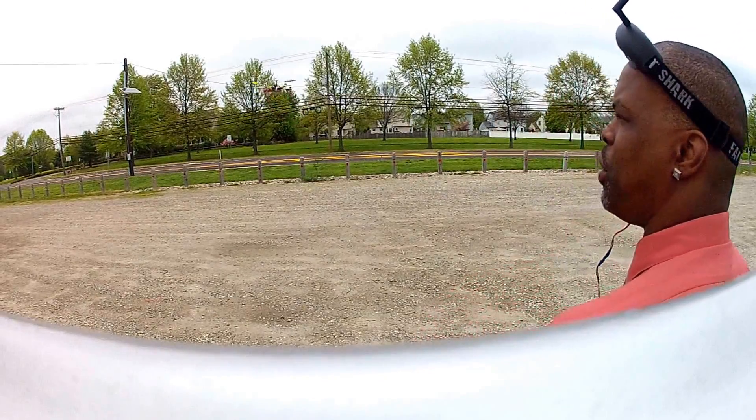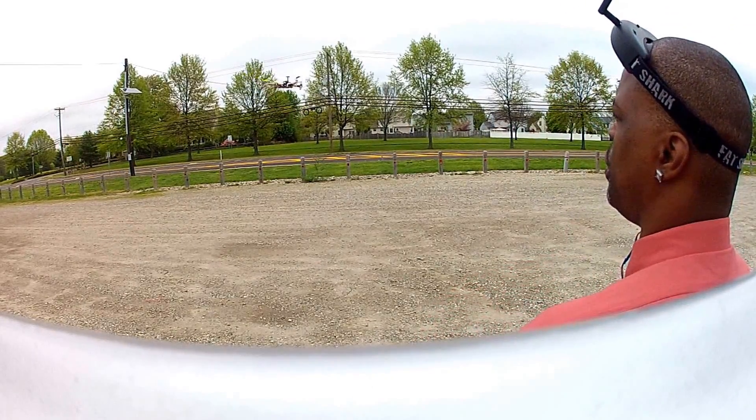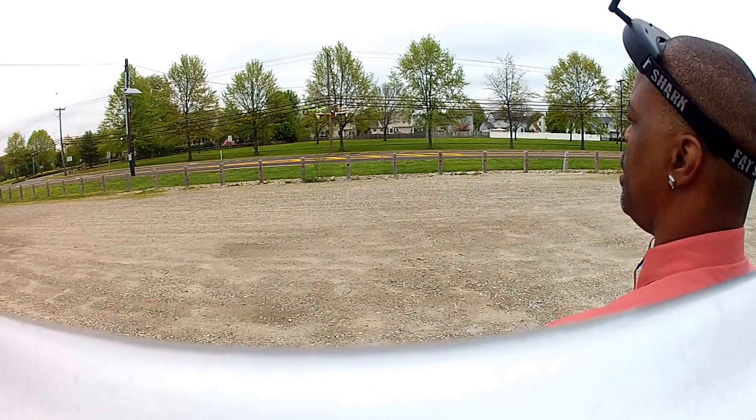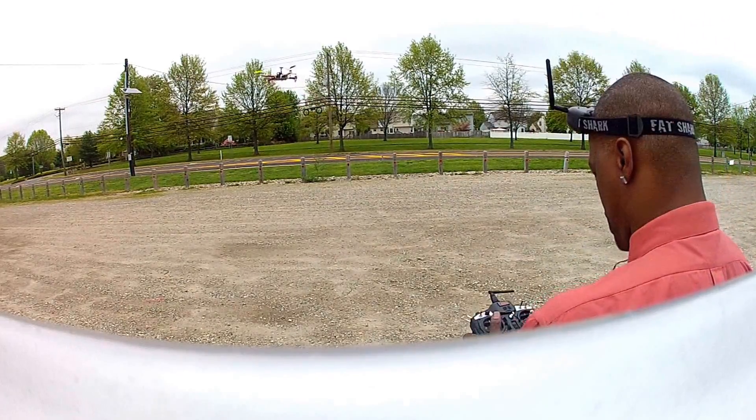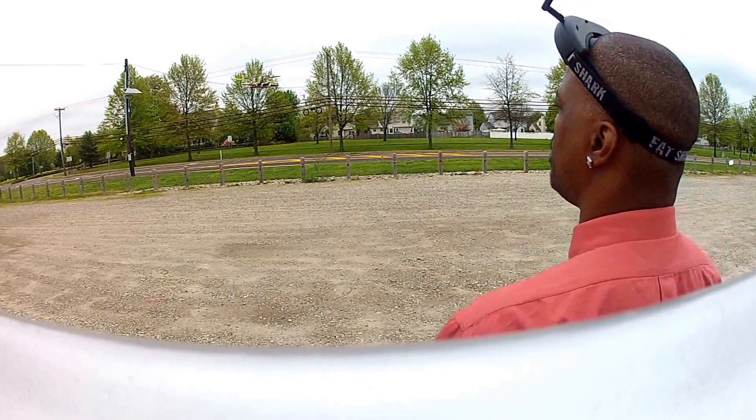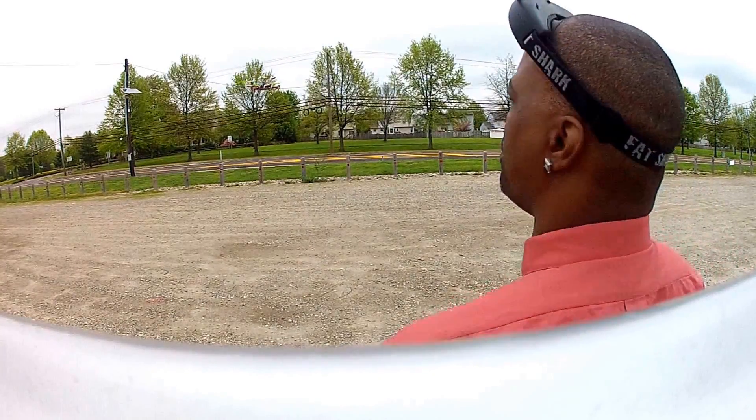And with the GPS hold, she's holding really good right where it belongs. There's a small drift — I think it might be my radio. I was flying in the wind yesterday.